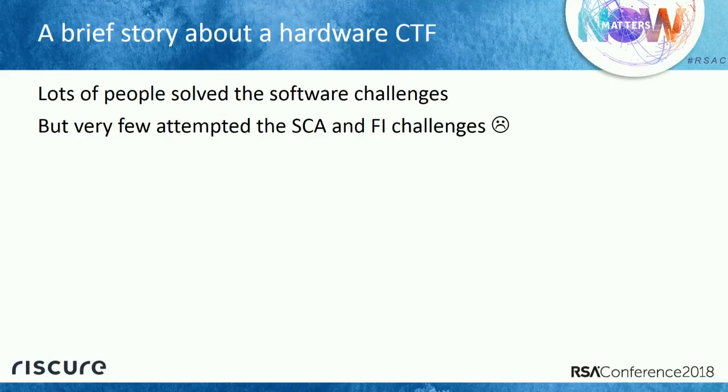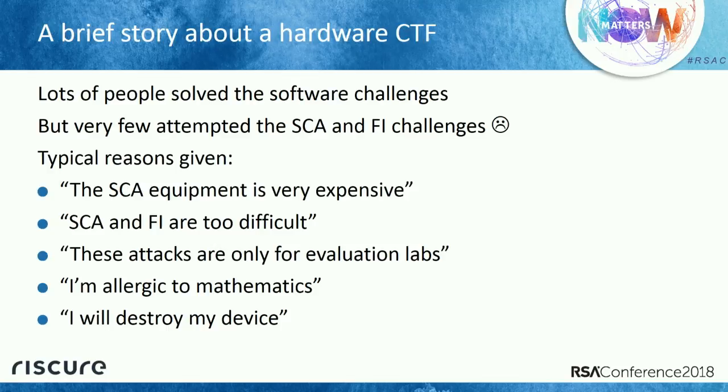We were quite puzzled, because these devices are quite weak. So I asked around. Typical answers I got were things like: this is super expensive, or this is only for security evaluation labs, or I'm allergic to mathematics, or my device will blow up, or this is super expensive. I got all sorts of answers.